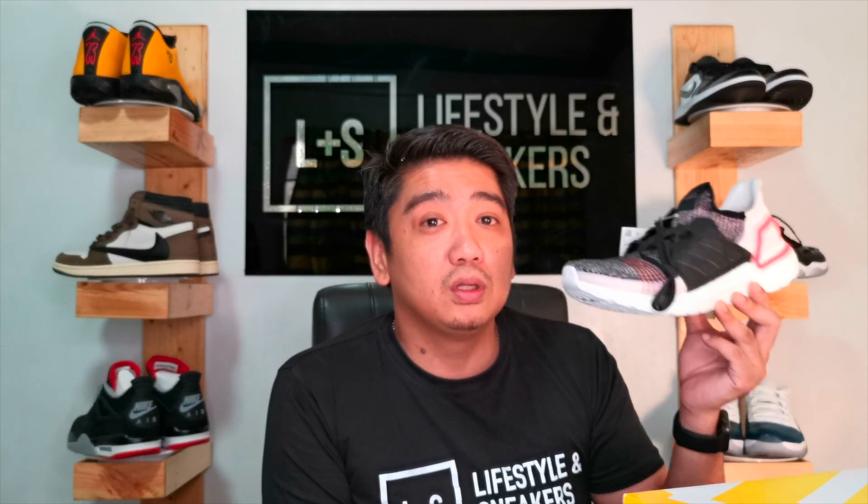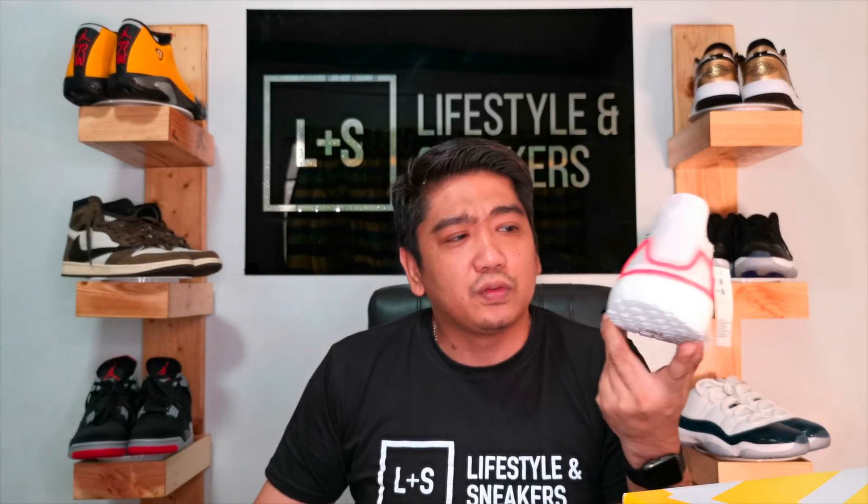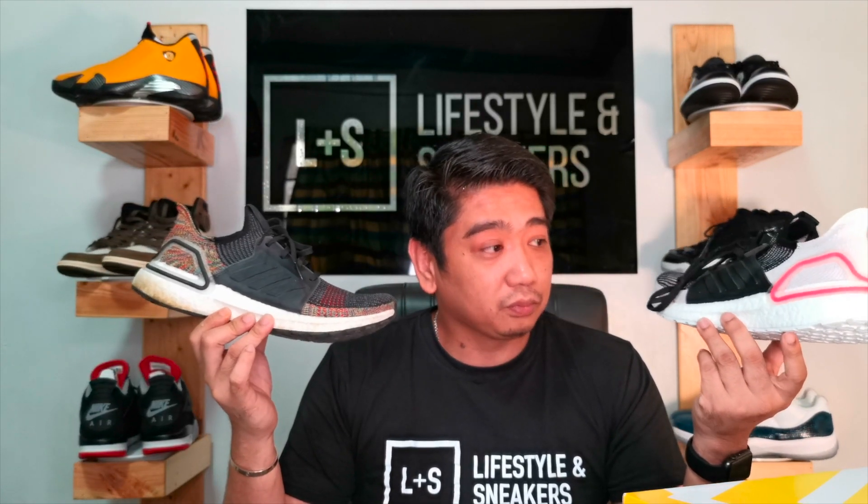A lot of people say boost is life and I must agree — once you wear the Boost it's quite hard to compare it with most sneakers because this is definitely one of the most comfortable available. I must admit though, I'm not really into this colorway because of the white Primeknit — I know it can get dirty easily. I still prefer my Dark Pixel, the original colorway that I purchased.